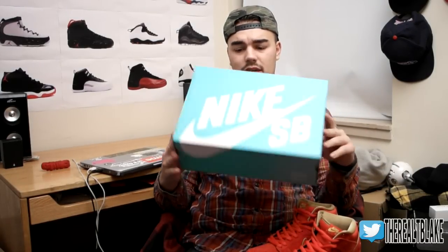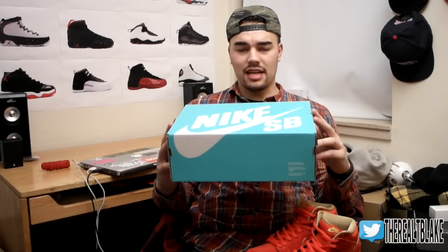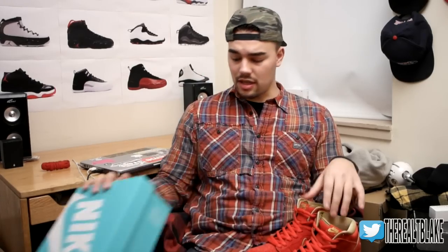This is the first drop of the year I believe to start using the Tiffany blue or robin egg color for the Nike SB box. Apart from that everything's the same — they haven't changed the label.